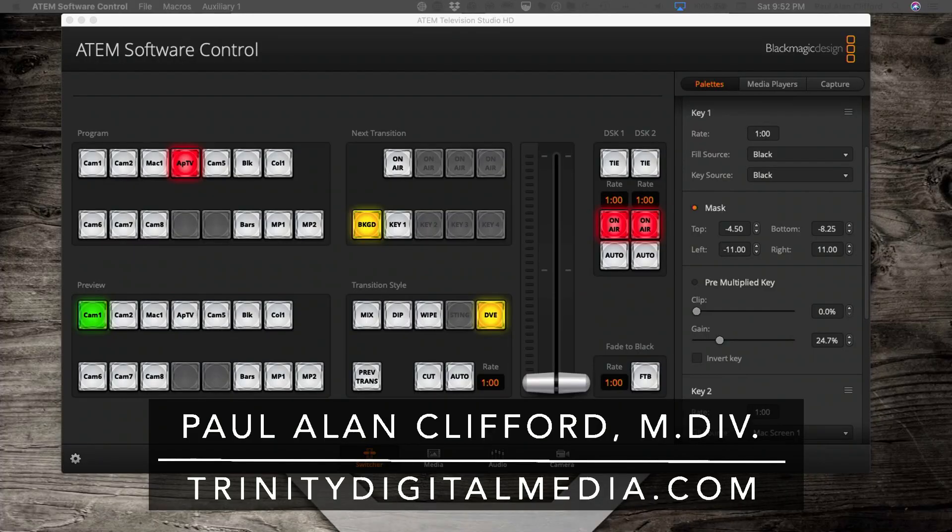And that is the control software for the ATEM Television Studio HD, which I have. So let me show you what's going on here. I have the Apple TV — that's the program that you're looking at right here. Let me also put up the Mac screen here and cut over to that.